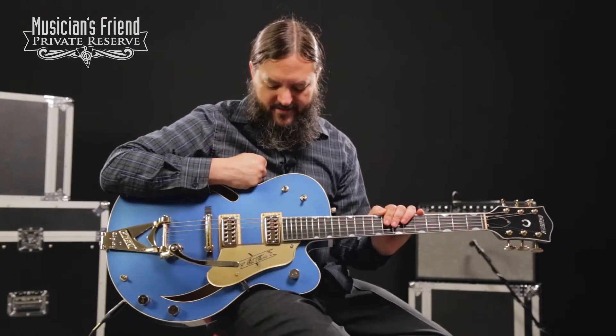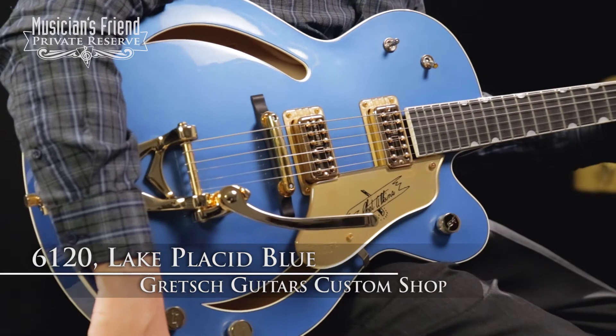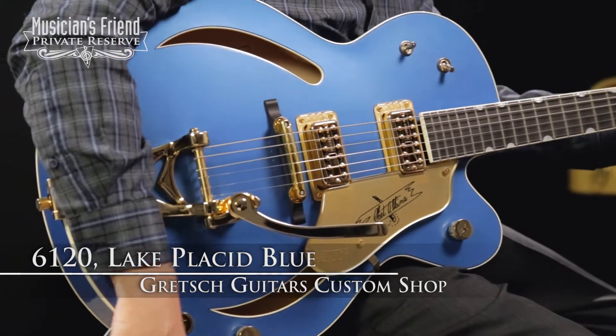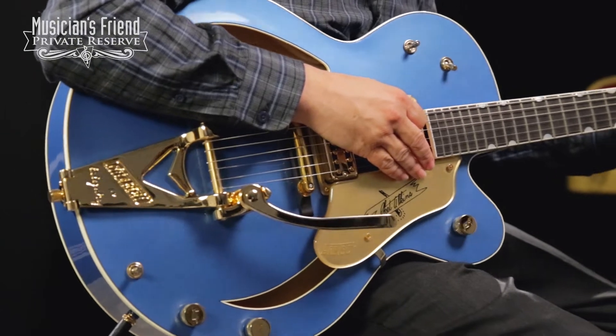Hey everybody, this is Brian from Musician's Friend Private Reserve, and I have another lovely Gretsch Custom Shop guitar with me today. This is the Gretsch Custom Shop 6120 in Lake Placid Blue, based off of the 1959 style Chet Atkins 6120.